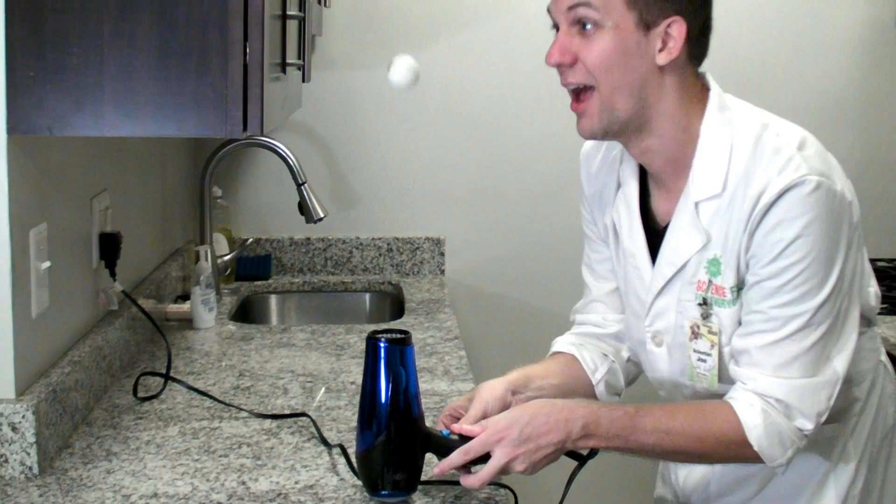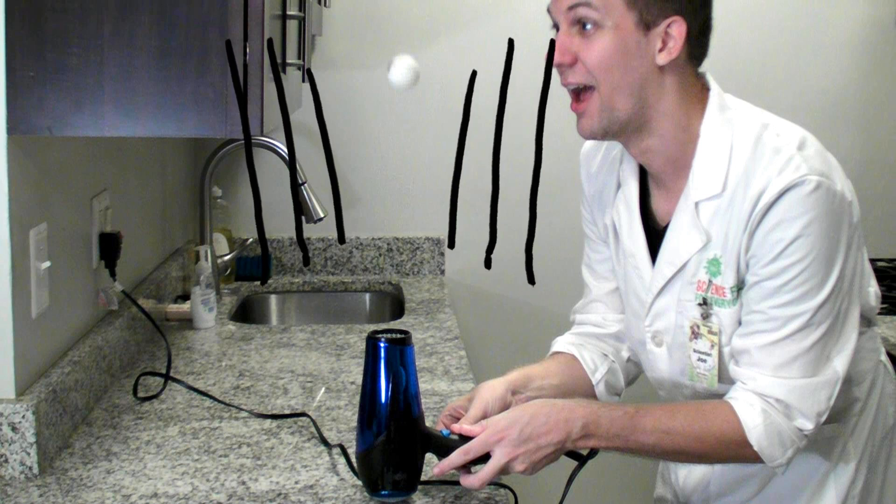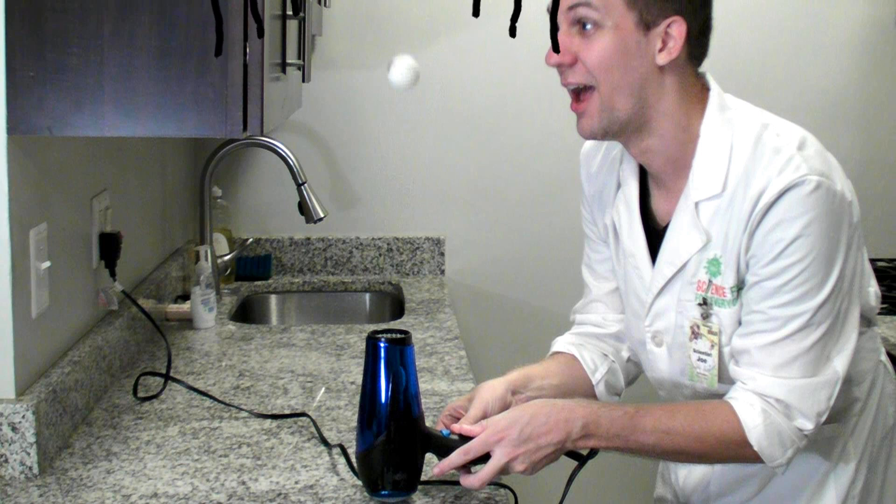So what's going on here? Is it ghosts? As the hair dryer blows air around the ping pong ball, it creates areas of high pressure and areas of low pressure. The areas of high pressure push the ball in towards the middle, and where there's low pressure the ball just stays there.